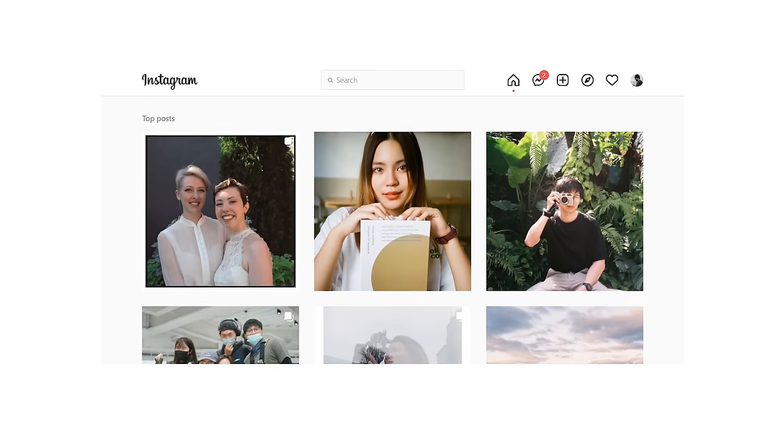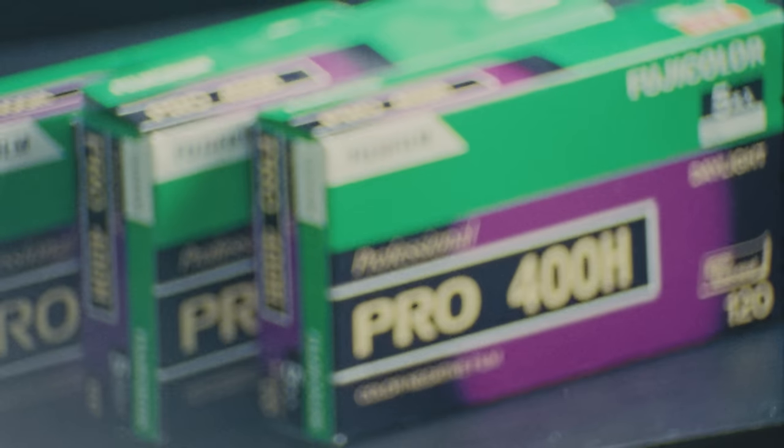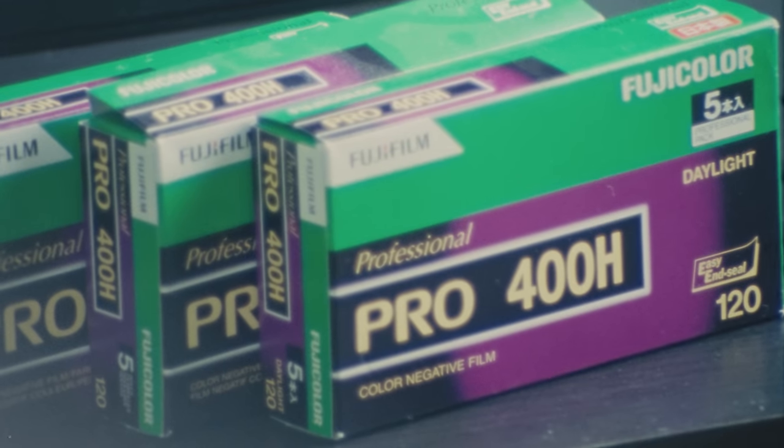Fuji Pro 400H. Hard to say that without choking up a little bit. When I first started shooting film, I was immediately drawn into the look and colors achievable through the analog medium. Right away, I fell in love with the overexposed Fuji Pro 400H look — a look that is so incredibly popular with wedding photographers, and probably divorced photographers too, though I never really see their work. However, it was kind of a different story when I actually received a roll and shot through it.